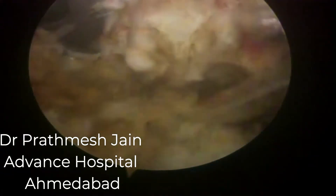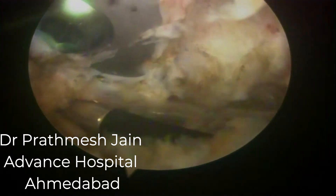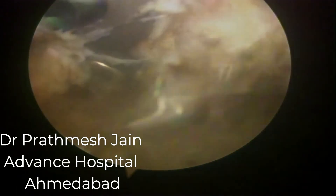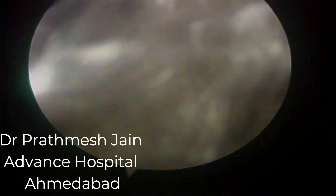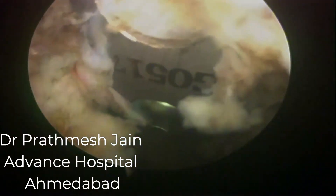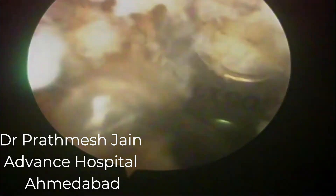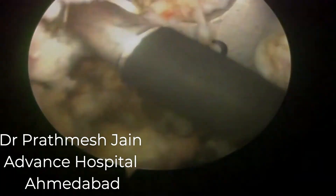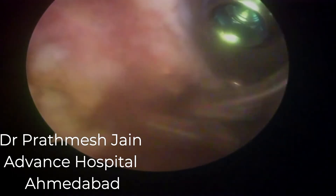The take-home message: whenever you have a Hoffa fracture, fix it very nicely and strongly, and start mobilization very soon. Delaying mobilization carries a high chance of stiffness with this fracture pattern. If stiffness develops, address it early. This was a late presentation — the patient came to us almost six months after the procedure — making the work very challenging. The actual range of motion was only 0 to 20 degrees and it was very difficult to even insert the scope into such a tight knee.